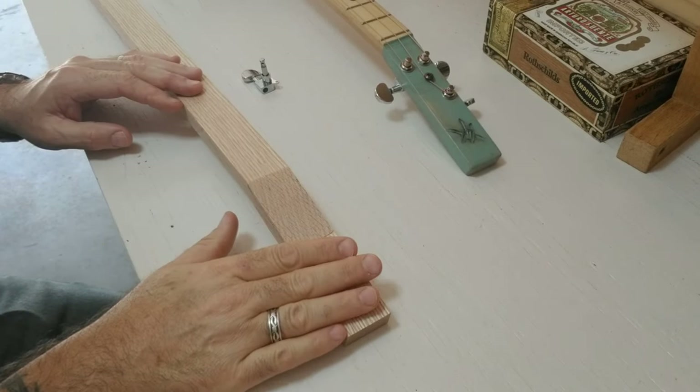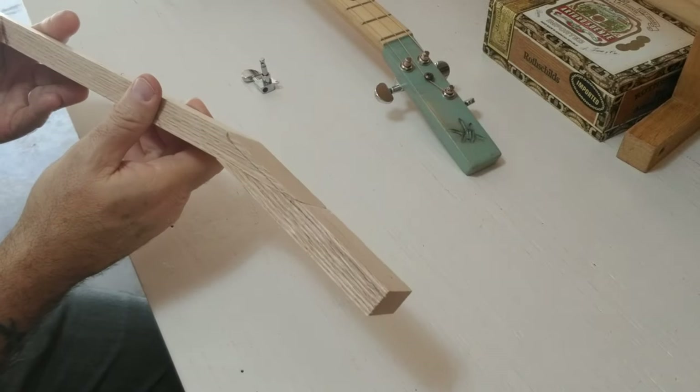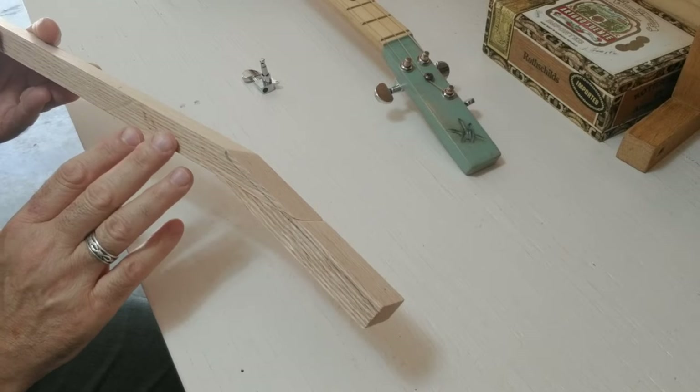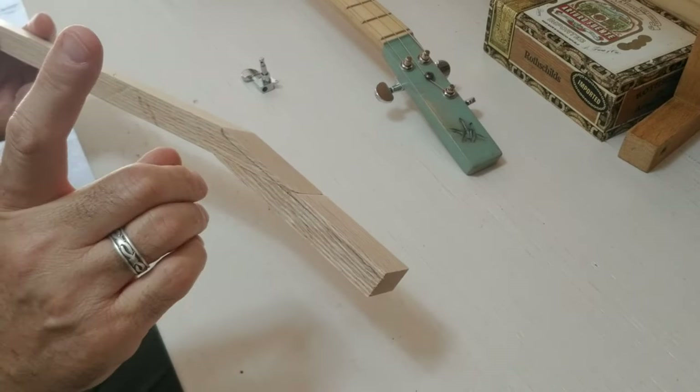Now for this paint can lid resonator, I did do the neck and headstock a little bit different than I normally do. This is what I would normally do — it's a slanted headstock. I do have a video where I show you a jig to cut this and put this together. I'll put a link at the top to that.